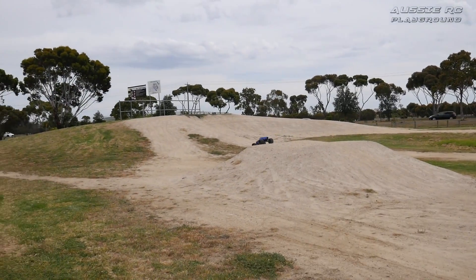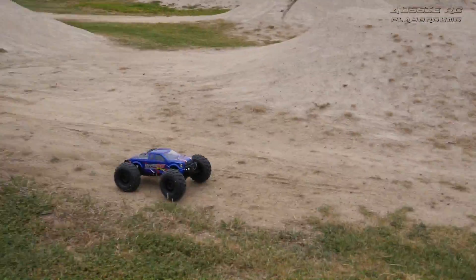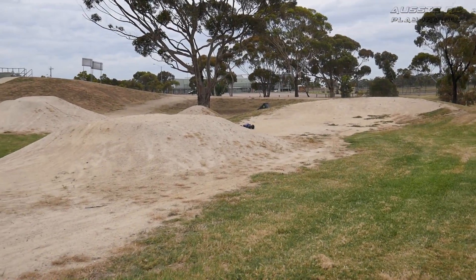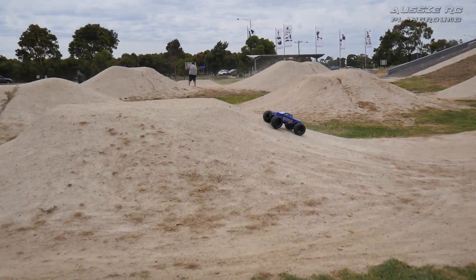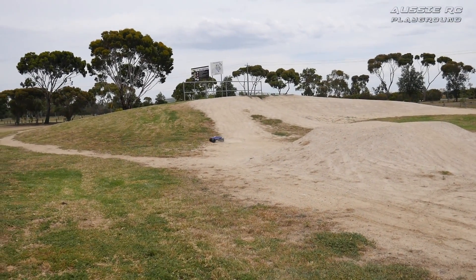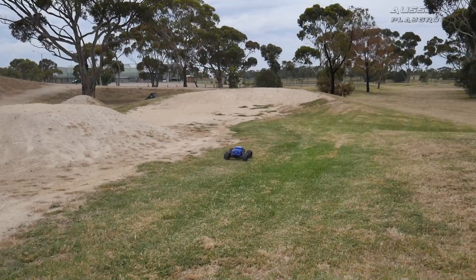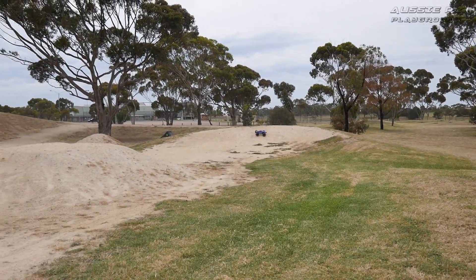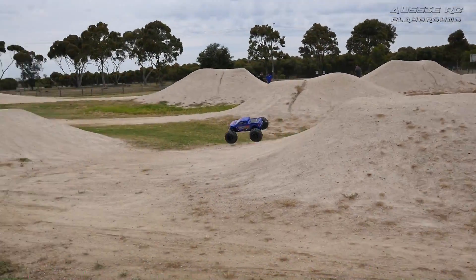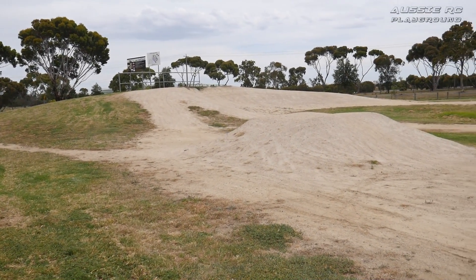I've had a few people request a different location from time to time, and this is about half an hour away from where I live, so I figured why not come out here. The terrain is very similar to the BMX track I normally run at, so it should still give me a good indication of how it runs. As you can see, there are quite some big jumps here.